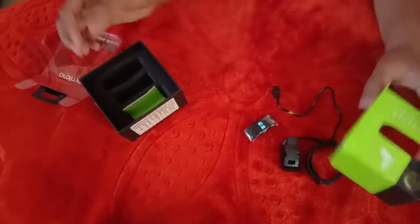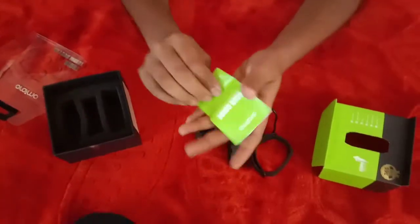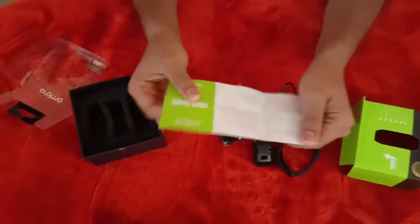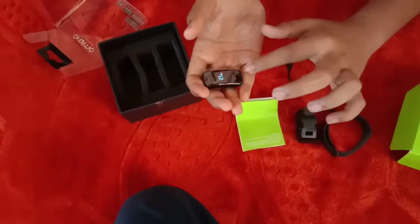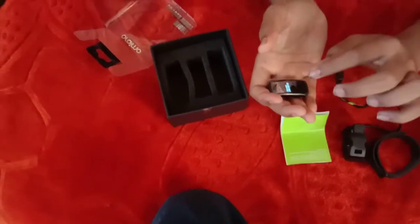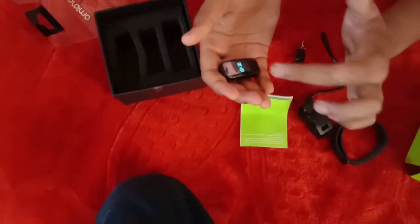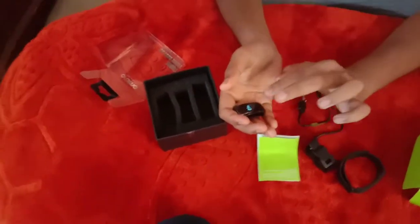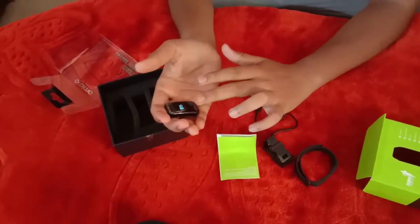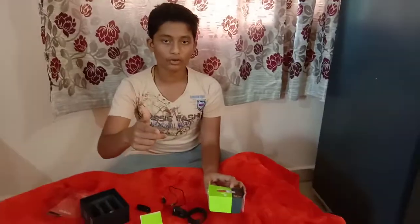You can see the menu over here — you can read it if you want. To change the time, go to the Play Store and download the Araimo or Fitbit fitness app. Connect from Bluetooth, go to the app settings to change the time, date, alarm, and call receiver. Don't forget to share, comment, subscribe, and press the bell icon of YouTube Tech.